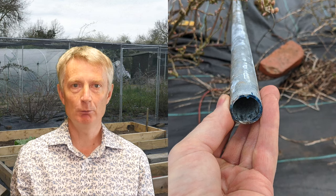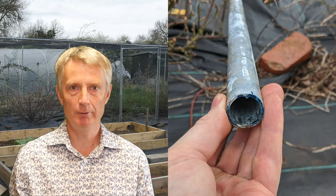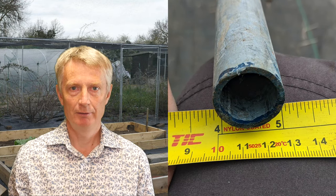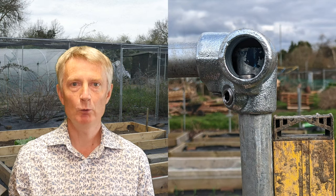Galvanised steel tubes are durable and resist weathering. They are similar to scaffold poles, but my tubes were thinner and lighter and therefore easier to work with — approximately 27 millimetres wide with a metal thickness of about 3 millimetres, which is strong enough for a fruit cage. My simple design used steel tubes all of the same length, meaning none of them needed to be cut, and there was no hunting around for tubes of different lengths during assembly. The clamps to join them together are specific to the diameter of the tube, so it's important to get the right ones.